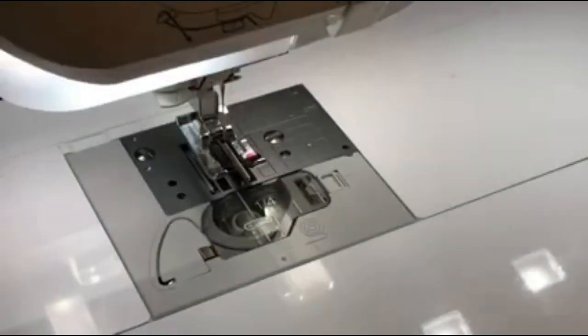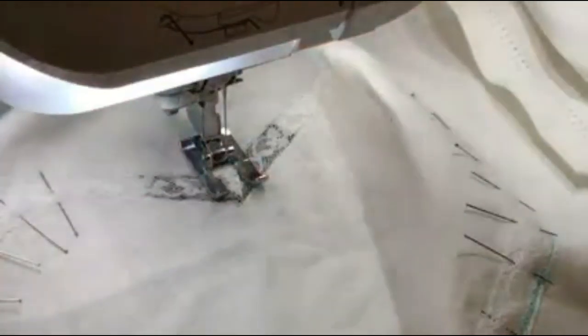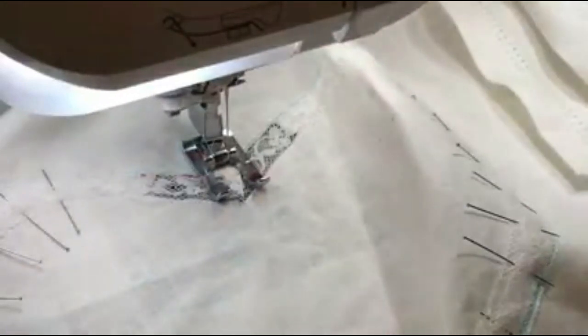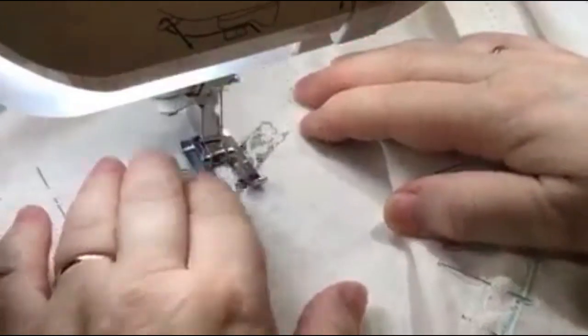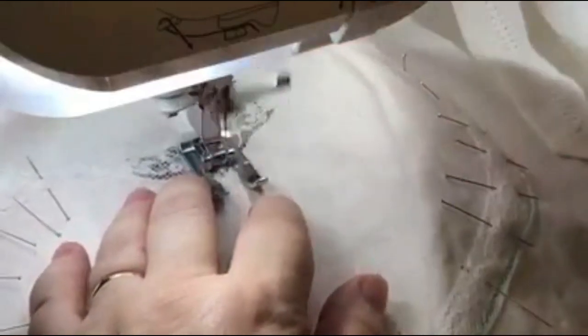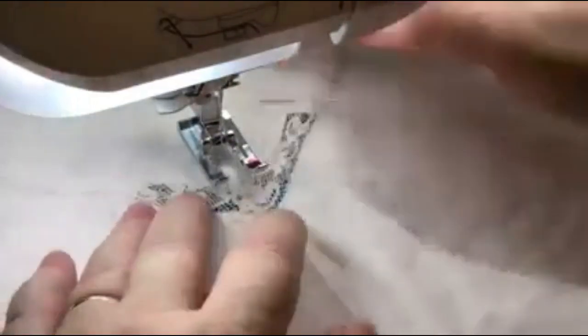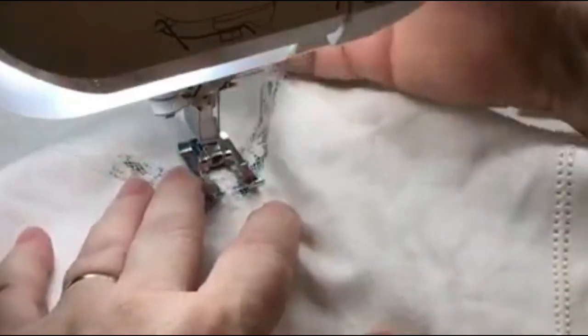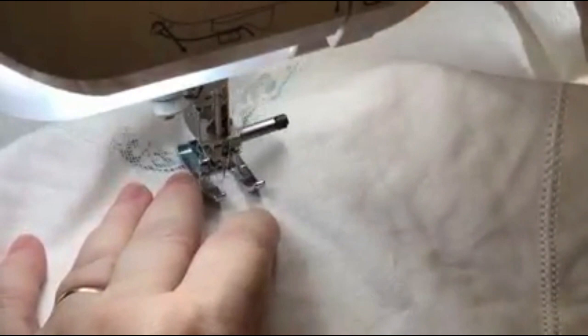Now I'm going to sew straight down from one window to the other. We'll go over to the machine using the same stitch length, do your lock stitching or just back-tack it, go straight down, and then you're going to trim that excess away. Again with sharp scissors — I'm not going to try to do that without the light. I'll go really really close and back-tack it and cut.